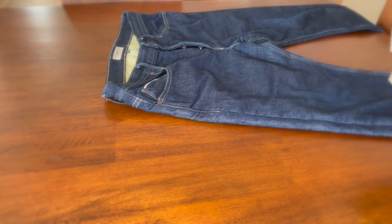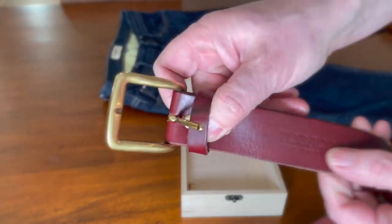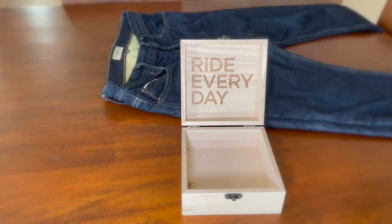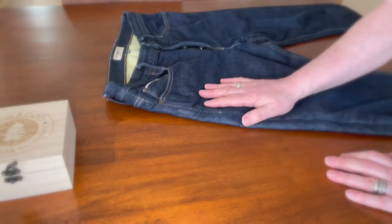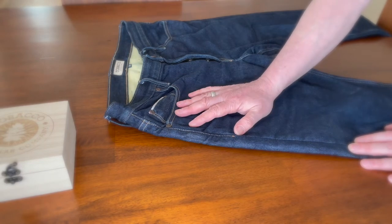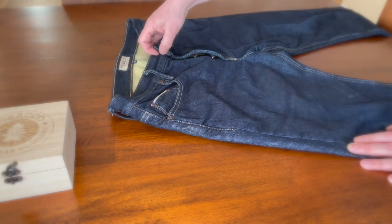They threw in a beautiful box and a free belt as a bonus — stamped 'Tobacco Motorwear Company.' I'm not sure if they still do that; it was about a year ago. Now the pants are $377, and the ones with armor are $429.